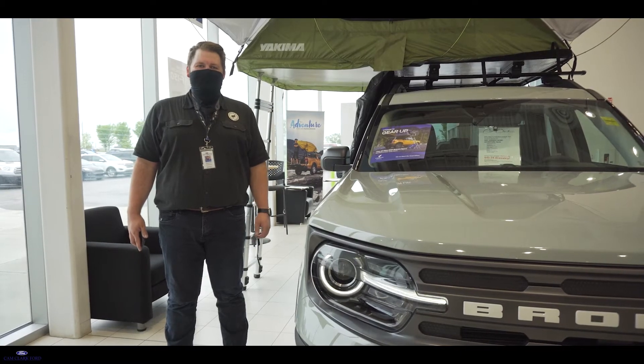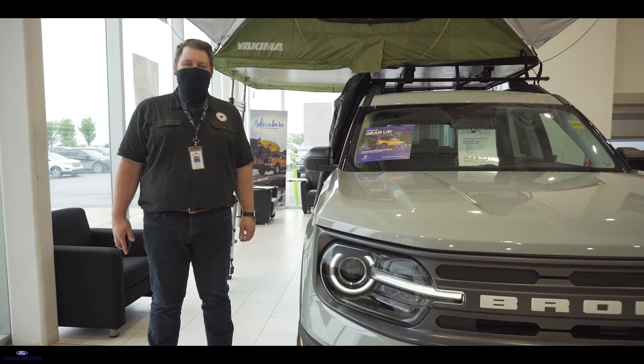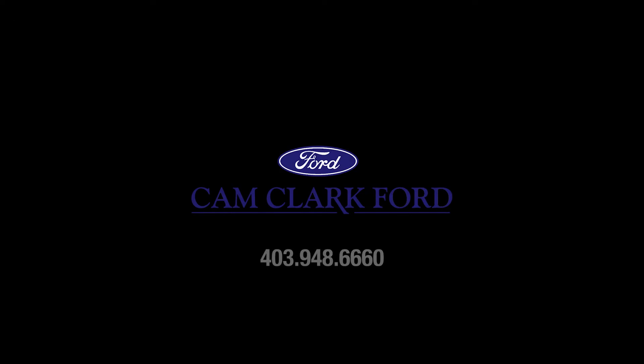So there you have it, it's that easy. If you're interested in getting your hands on one of these and for more information, give us a call here at Camp Clark Ford Airdrie.